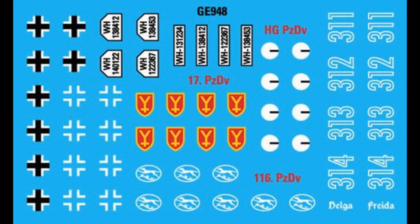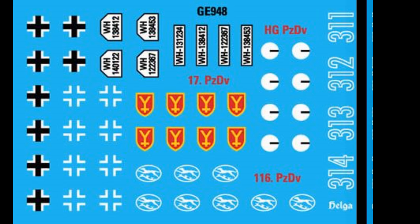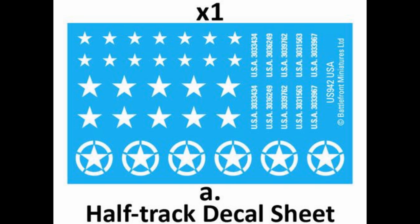The Germans come off better on the decal front, with insignia available for the 116th, 17th and Hermann Göring Panzer Divisions as well as girls' names for the half-tracks.